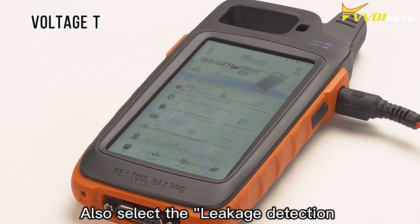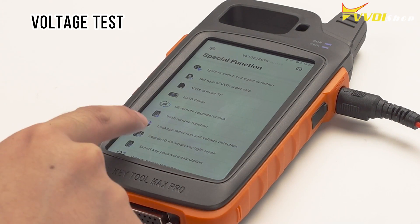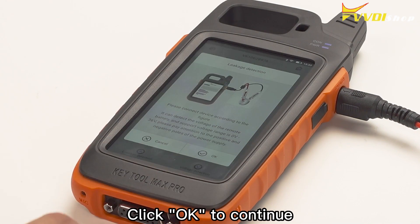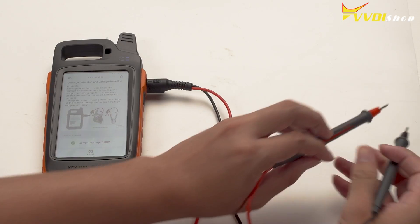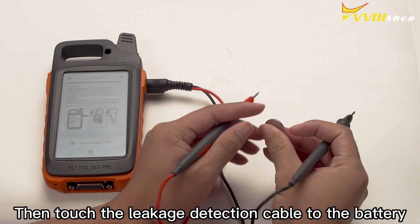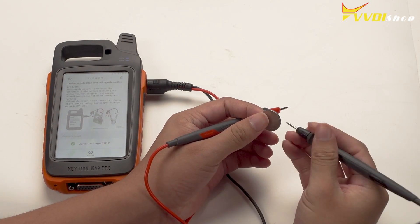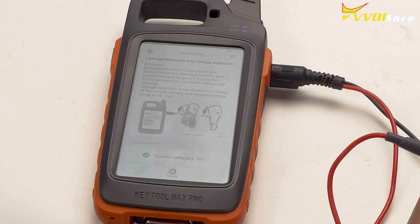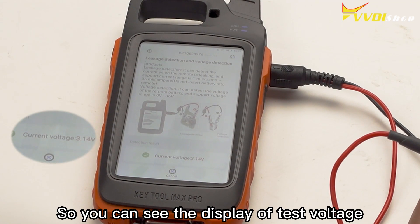Also select the leakage detection and voltage detection function. After entering the interface, select voltage detection. Click OK to continue. Then touch the leakage detection cable to the battery. Black probe to negative, red probe to positive. So you can see the display of the test voltage.